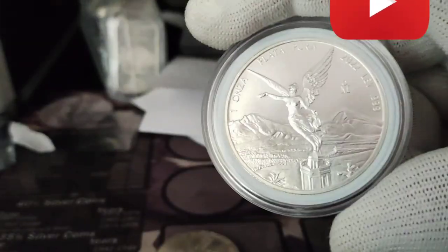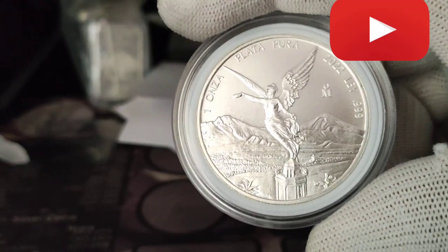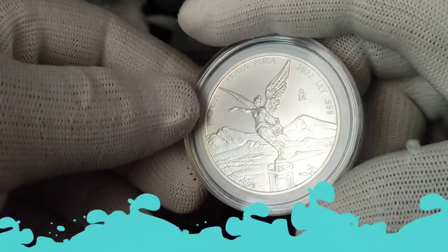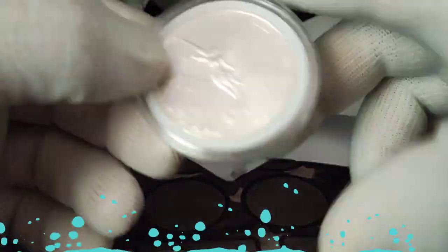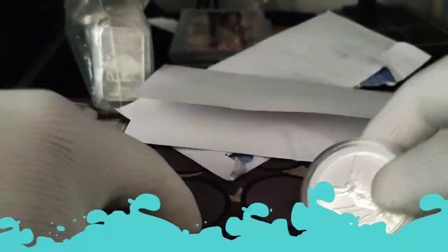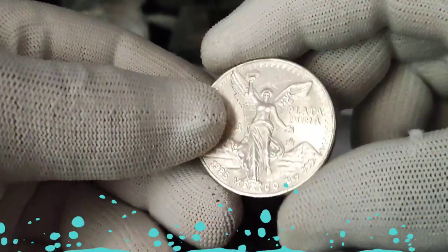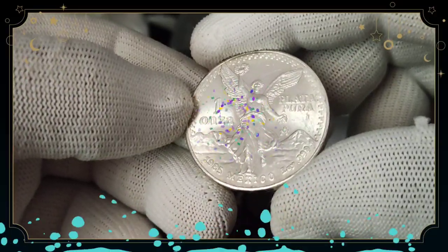From Mexico, for example, I have this Mexican one ounce Plata Pura 2022, .999 fine silver. This is from Mexico City — Mexican, you know. So this is nice. And the actual coin I have here is the Plata Pura Una Onza from 1985, Mexico.